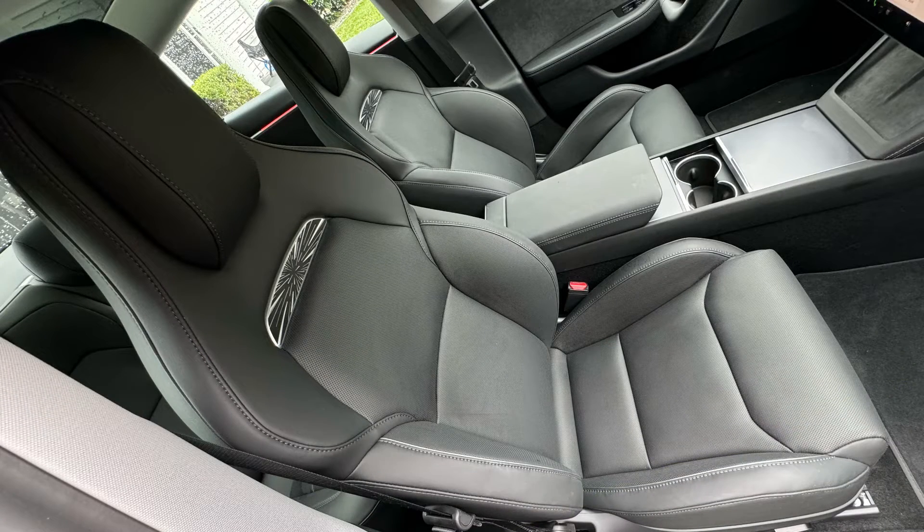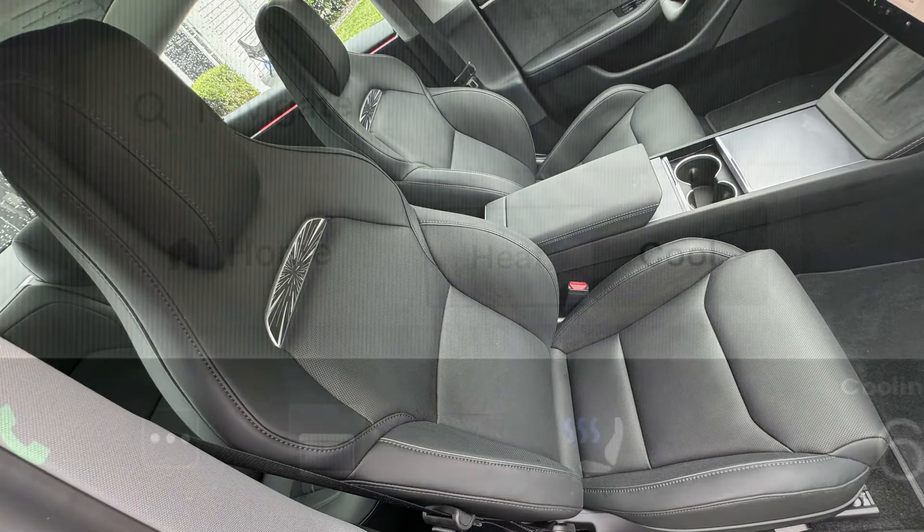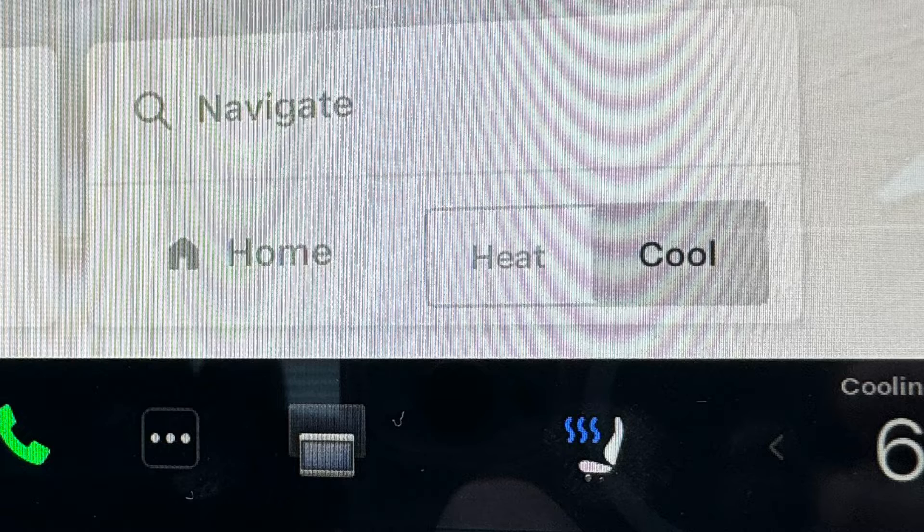All the Model 3 seats are now perforated with heating and cooling. These are the performance trim sport seats, and the cooling function works really well in the summer.